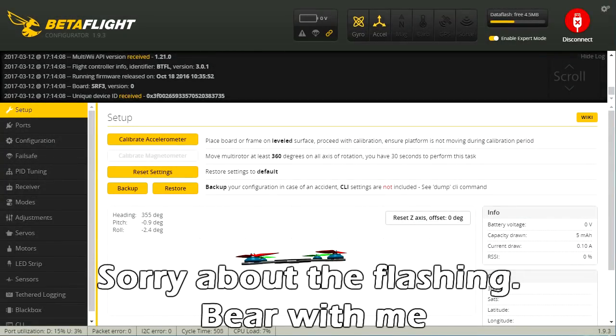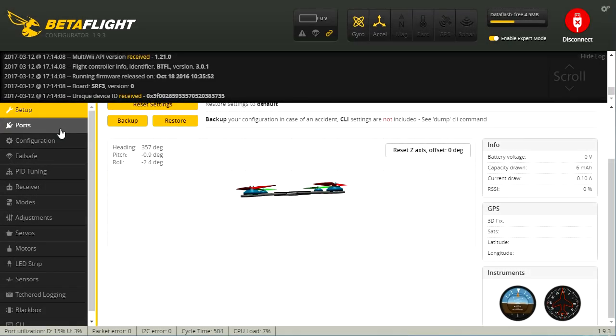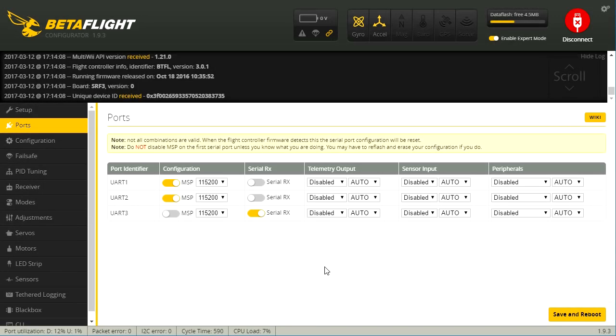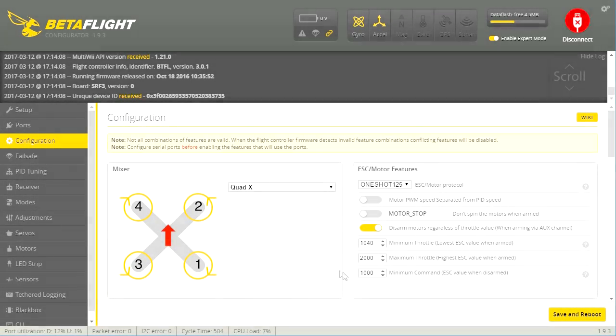I've got the flight controller connected up, and you can see we've got the data flash — 4.5 megabytes free — and we've got our driver on accelerometer. It's showing zero volts because we just have the USB connection. I'll scroll through this. It looks like primarily the defaults, except maybe the serial RX which is set up for SBUS or some other serial receiver. Our configuration — I normally turn on MotorStop on mine. I don't believe 1040 is the default. This is running Betaflight version 3.0.1 on a SP Racing F3 board.